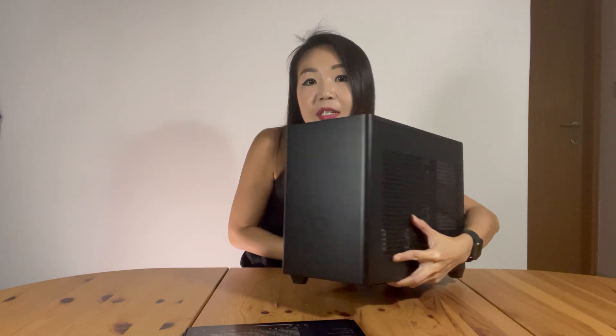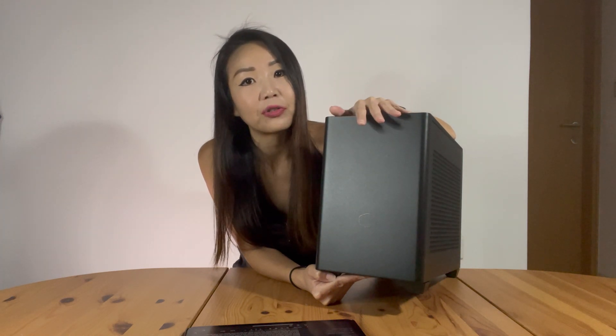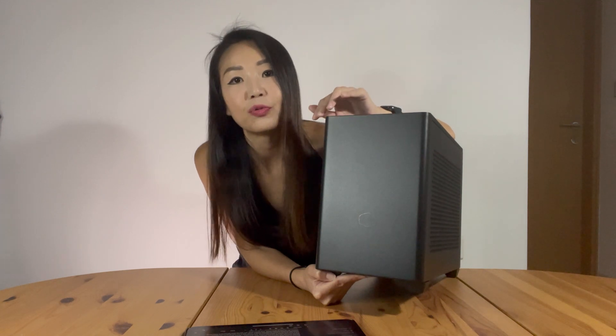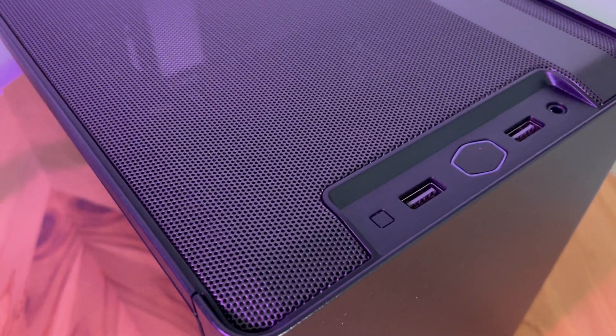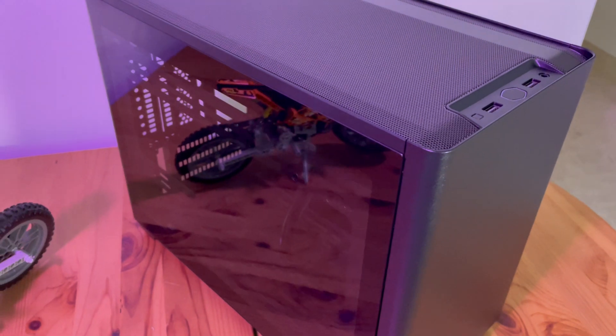Let me put it against the light for you to see - it looks extremely durable, in fact almost scratch-proof. And if you had gone for the NR200 model without the tempered glass panels, you won't even have fingerprints on it. On the top front of the case you have two USB 3.2 Gen 1 Type-A jacks, the on/off button, and a 3.5mm headset jack. The NR200P is a very popular Mini-ITX case known for its thermal efficiency, with generous ventilation holes - you can see my hand almost through it.